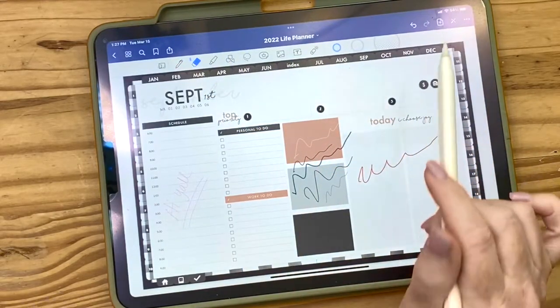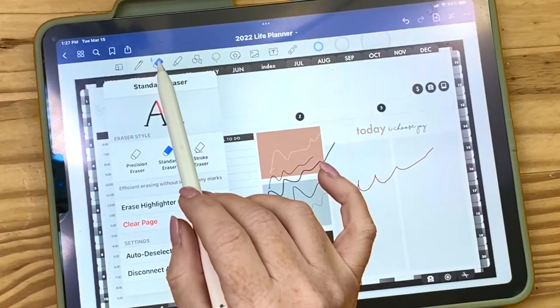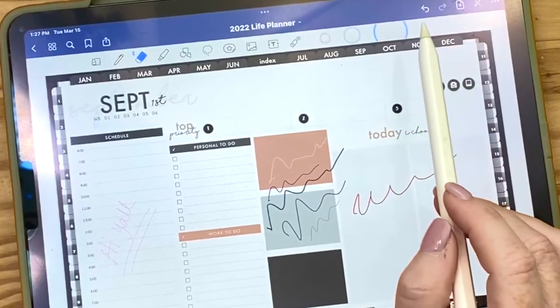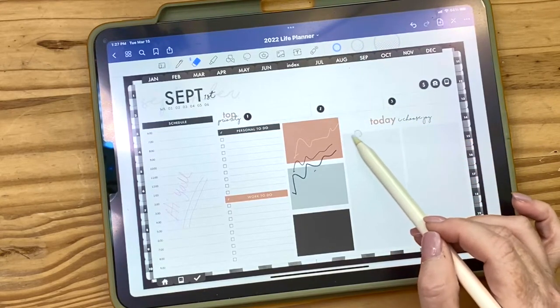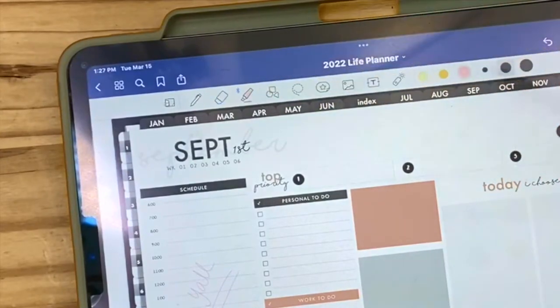Next is the eraser tool. If you tap it you have some options, but I usually just select small, medium, or big. A big eraser removes a lot at once; a small eraser requires you to carefully color over what you want to remove.